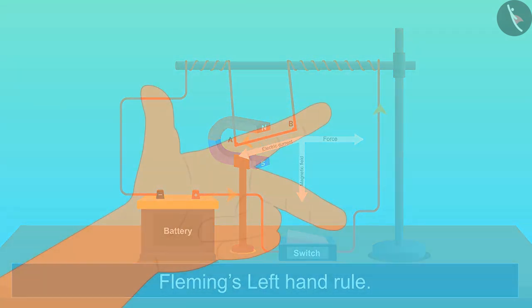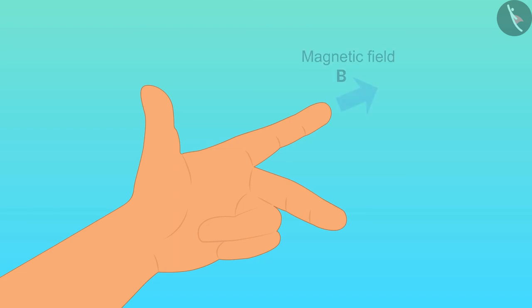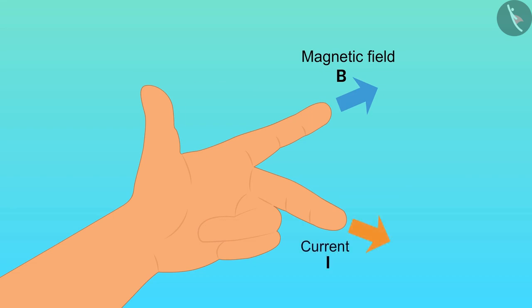Fleming's Left Hand Rule states that if we stretch the index finger, middle finger, and thumb of the left hand such that all three are mutually perpendicular to each other, then the index finger points in the direction of the magnetic field, the middle finger points in the direction of the current, and the thumb shows the direction of the force. Applying this to our activity helps us understand it better.